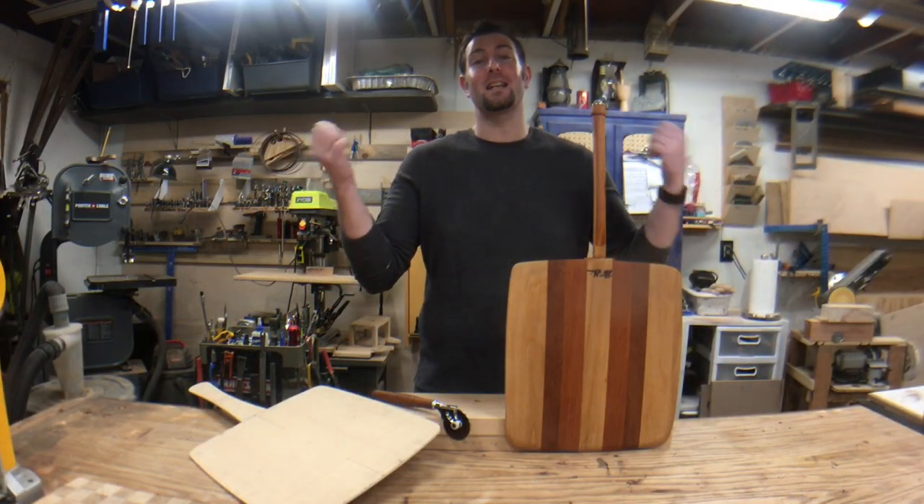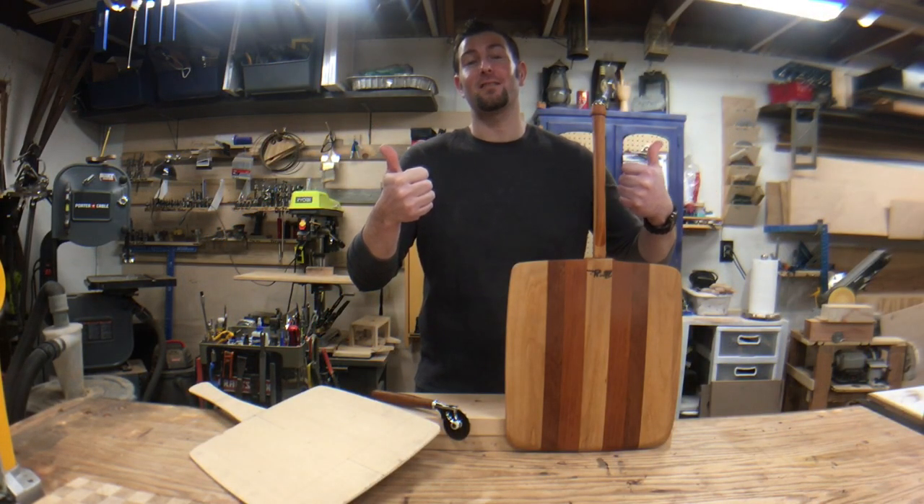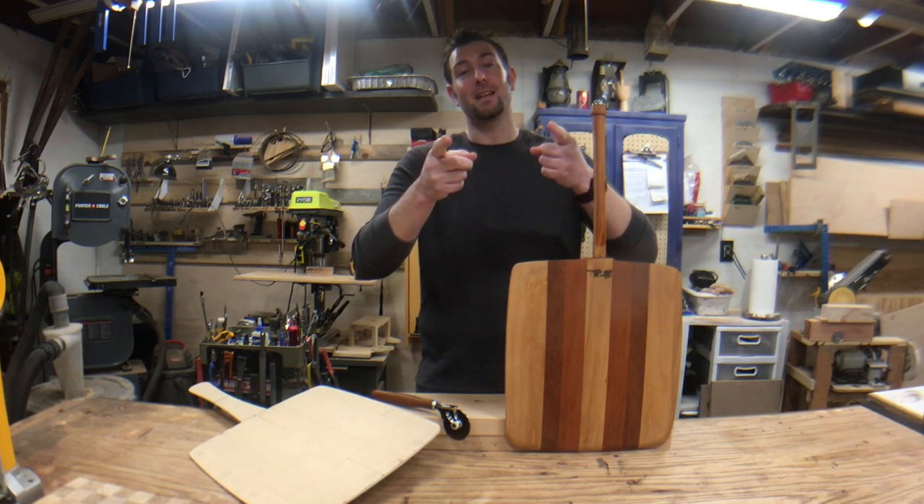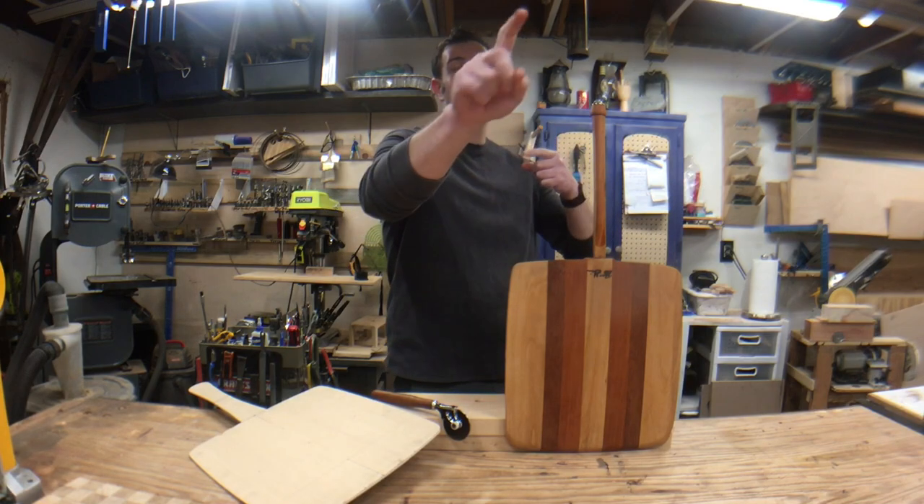So there you go guys. Thanks for hanging out with me, sticking around, and checking it out. I appreciate it. Don't forget to give it a like, subscribe, share it with your friends. And as always, I will catch you on the next one.